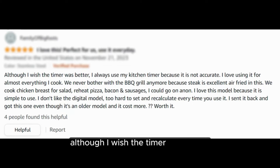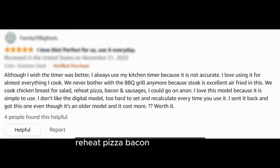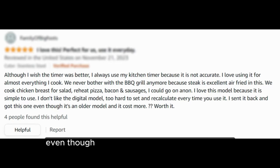"Although I wish the timer was better — I always use my kitchen timer because it is not accurate. I love using it for almost everything I cook. We never bother with the barbecue grill anymore because steak is excellent air fried in this. We cook chicken breast for salad, reheat pizza, bacon and sausages — I could go on and on. I love this model because it is simple to use. I don't like the digital model — too hard to set and recalculate every time you use it. I sent it back and got this one even though it's an older model and it cost more. Worth it."